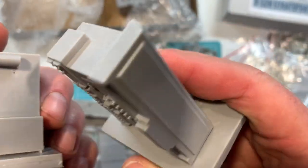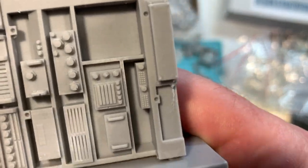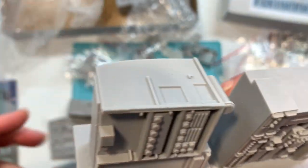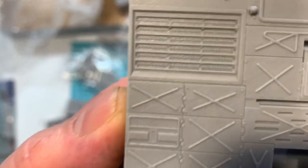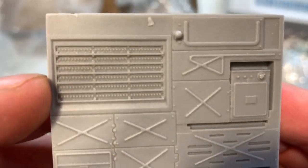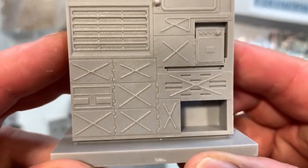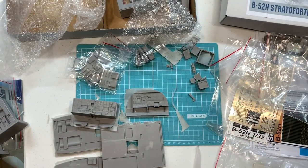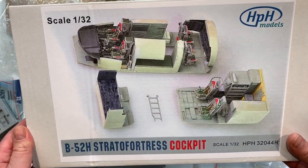There are some big chunks of resin here, all beautifully cast — I haven't seen any air bubbles or anything. This is the upper deck between the front and the rear; I believe these were all fuse panels — lots of empty containers now. So that is the HPH Models B52H 1/32nd cockpit.